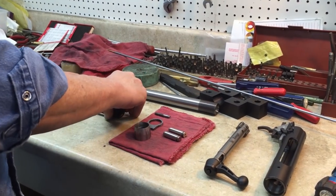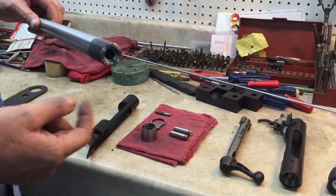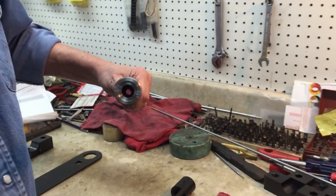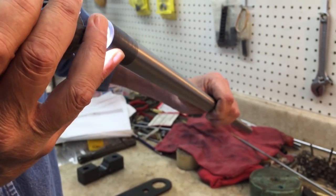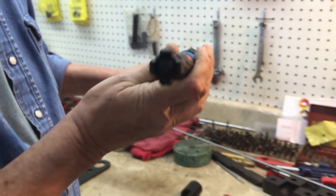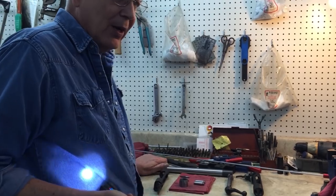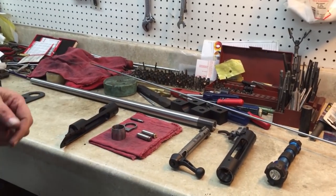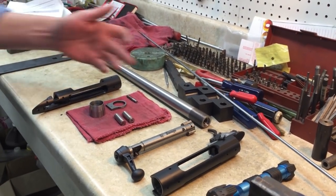Once you've done that, set the receiver aside and go to the barrel. When you receive the barrel, make sure the threads are clean. Clean the bore and also very carefully clean the chamber. Take a flashlight, look inside the chamber, and make sure you clean the shoulders particularly. If there's any kind of foreign material on the shoulders, you will get a false headspace reading. Since the range of headspace is between three and seven thousandths depending on the caliber, you may have some real trouble. Make sure the shoulders and threads are clean.